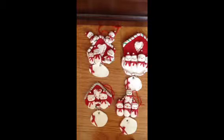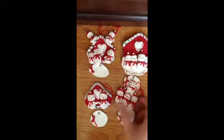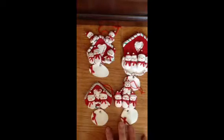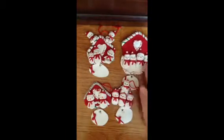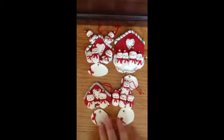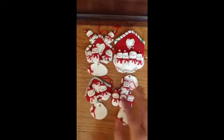It might take a little while because these are pretty time-consuming. And if you want a tutorial on these, just comment down below. I really hope you liked all these, because I think they're adorable. Tell me what you think down below. Thanks for watching, guys, and bye!